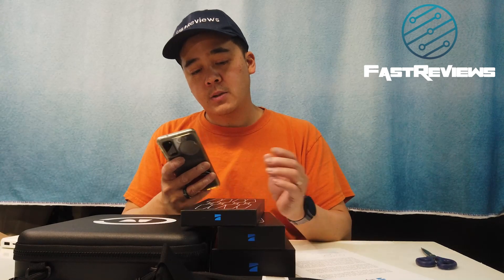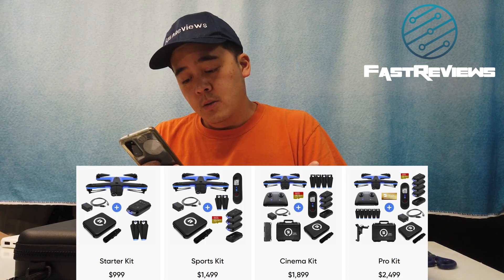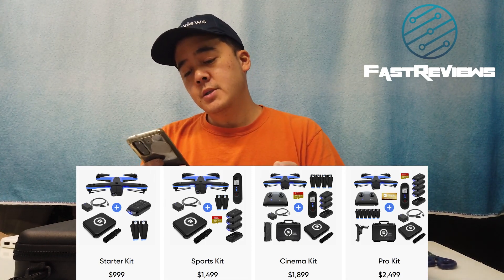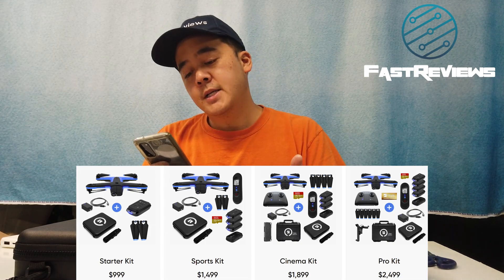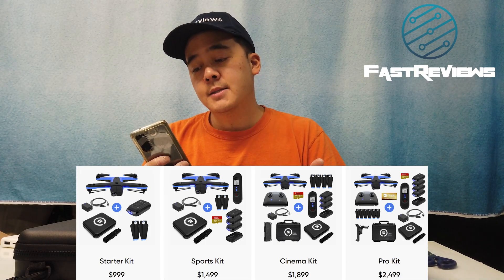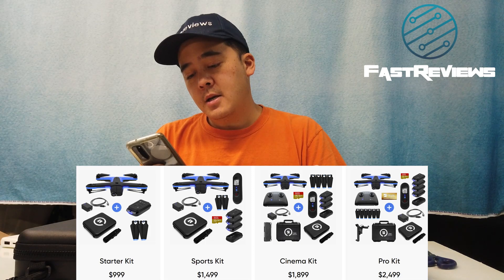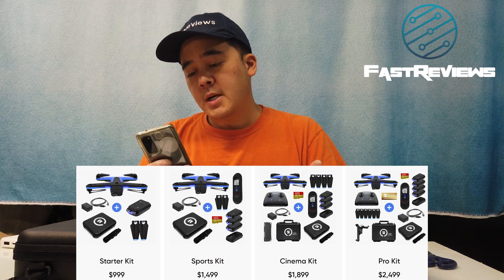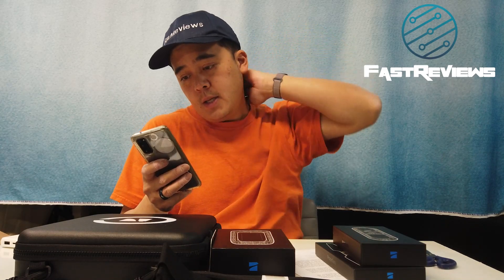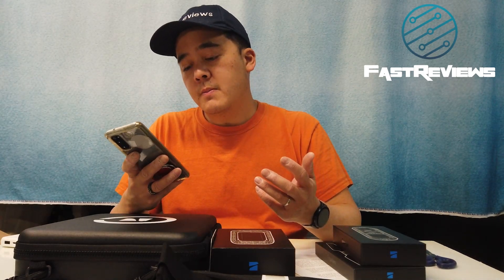I decided to go minimalist and get the starter kit plus the extra propellers and the extra battery. The pro kit is $2,500, which is enterprise grade. The sports kit is $1,499 — about Mavic 2 Pro territory with the Hasselblad lens. The cinema kit is $1,899 and includes extra propellers, a battery, and ND filters. With my add-ons, I came to slightly over $1,000.